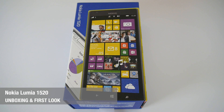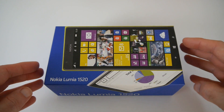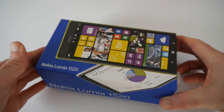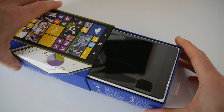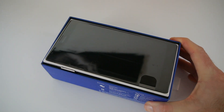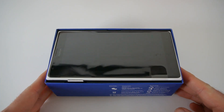Hi everyone, this is Dave from Geekanoids and welcome to my unboxing and first look at the Nokia Lumia 1520. This is Nokia's entry into the phablet market with a 6-inch device sporting a 1920x1080 resolution display. During this video I'm going to be unboxing the device, giving you a tour around the various controls, running through the specifications, and giving you a first look at it turned on.